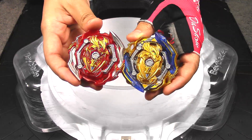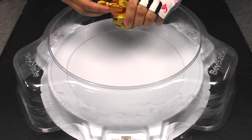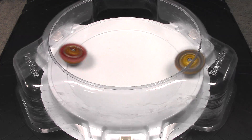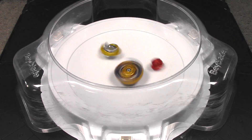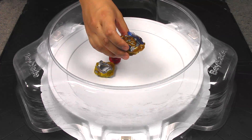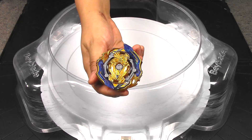We'll do first to five. And a burst finish — two points, two — power mode Achilles.